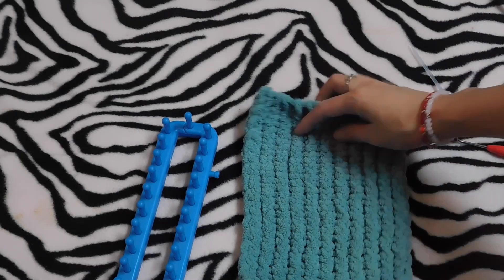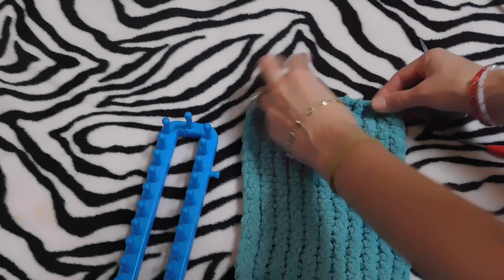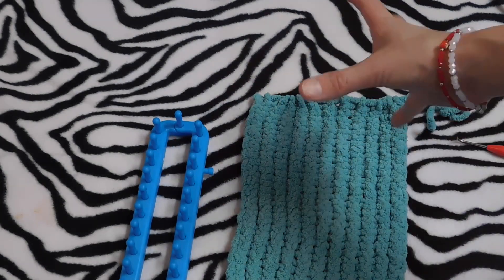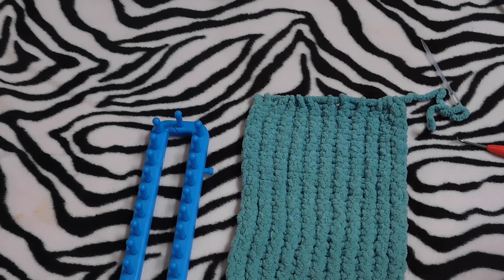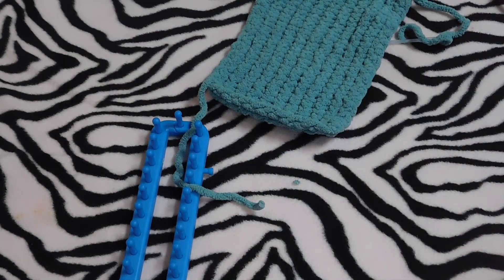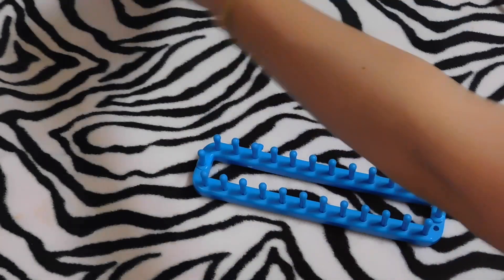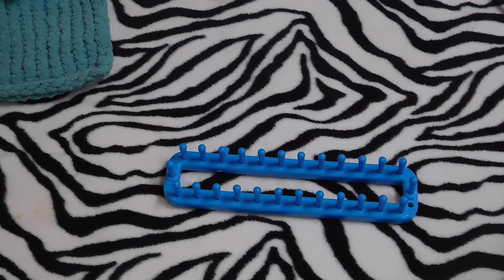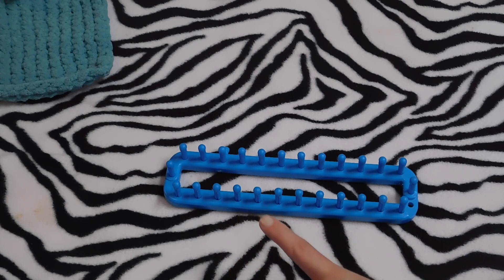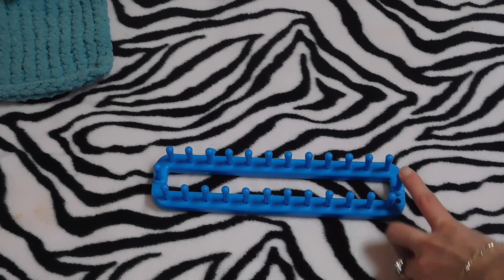So here's my piece already. Don't worry about this — it's gonna look cleaner once I finish my three pieces and start doing the single crochet all around. This is my back piece. Now I'm gonna start with the two front pieces. For the back side I wrapped 13 pegs.